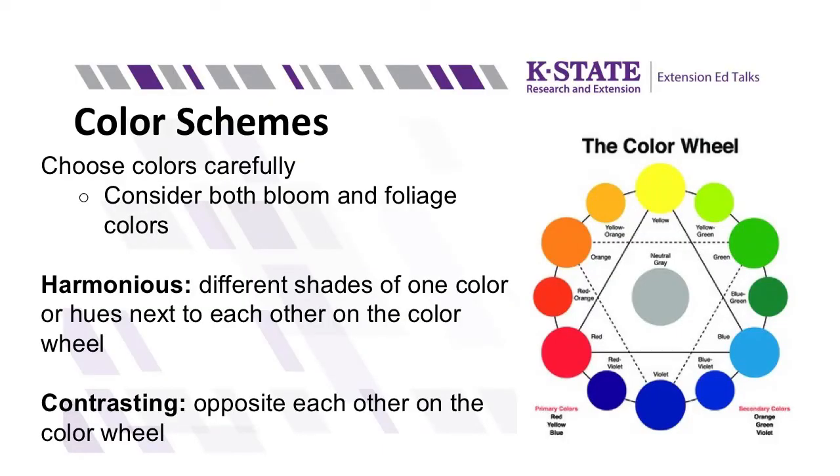When thinking about your design, also consider color — not just the color of the flowers and blooms, but also the color of the foliage. Looking at the color wheel, you can have harmonious designs using colors right next to each other, like orange, red, and yellow. Or you can use contrasting colors that really pop, which are opposite each other on the wheel. A favorite example is purple and yellow. Those are just a few things to remember when considering your design.